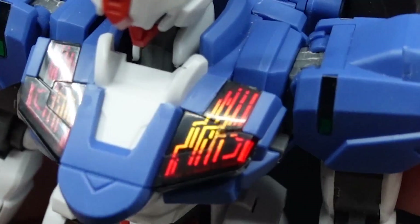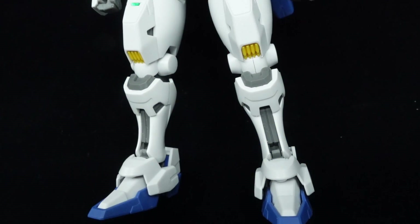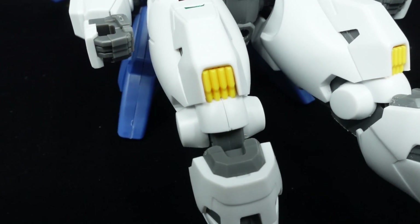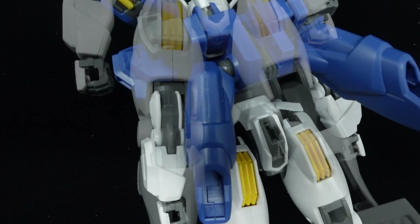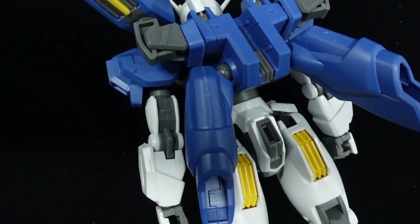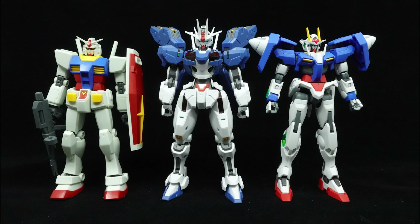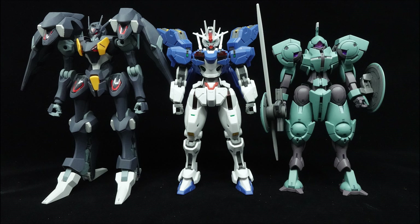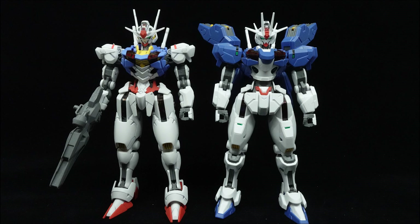You might as well apply the stickers on the chest anyway since they extend past the top edge of the shell unit. As much as this kit manages to achieve, because of how dull the color scheme is, I highly suggest panel lining the kit and filling in all the recesses to get the most out of the washed-out surface detail, as well as cleaning up the seam line on the knees, the entire leg, and the bottom backpack boosters. Subjective thoughts aside, the aesthetics of the high-grade Aerial Rebuild should mostly satisfy.